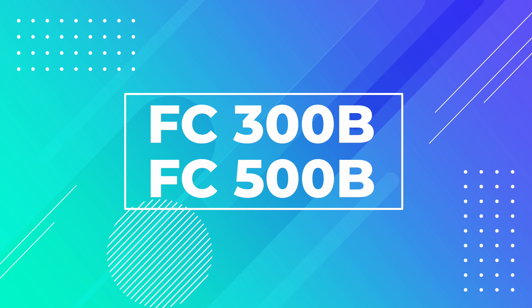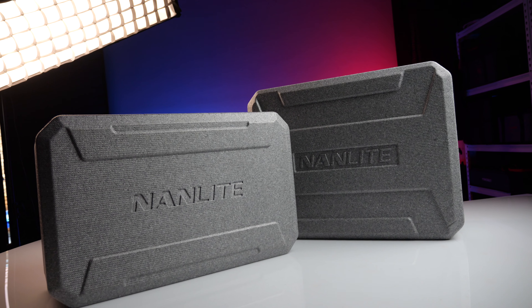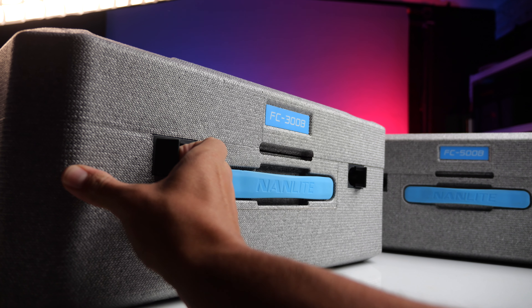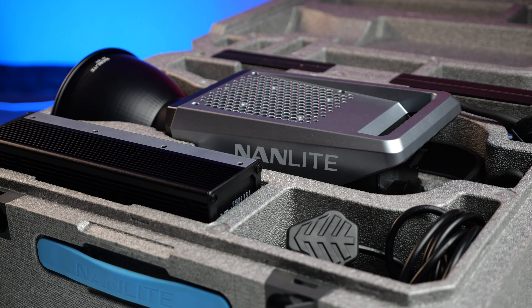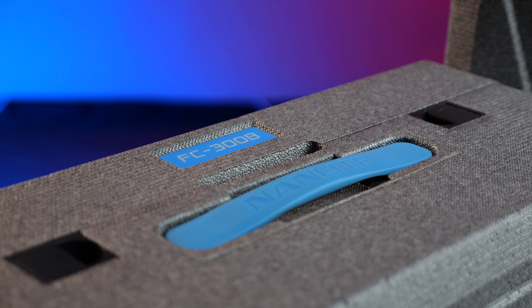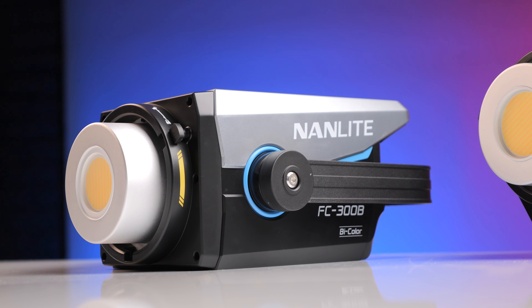Now let's get to the FC 300 and 500 themselves. They do come in foam cases, and before you moan about foam cases — when DJI launched the Ronin in a foam case they were terrible and many people complained. But I've severely tried to damage these, throwing them in the boot, bumping them against walls, and my kids have sat and climbed on them, and they hold up pretty well. They don't come with a bag, which is important if you travel. In the box you get a power cable, a power module, and the light itself, which has a plastic body.